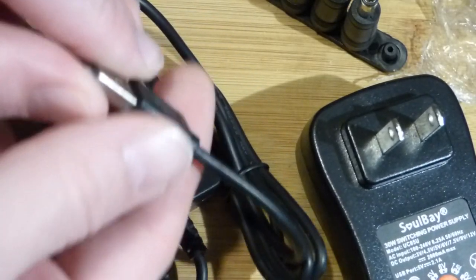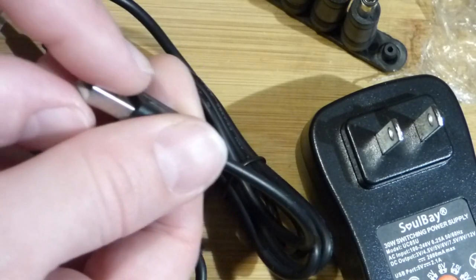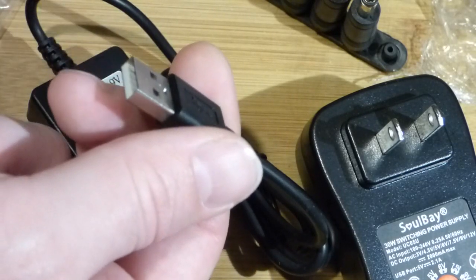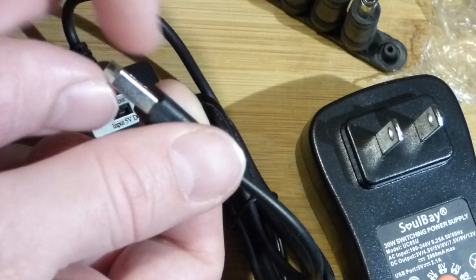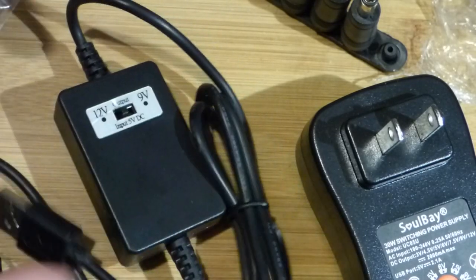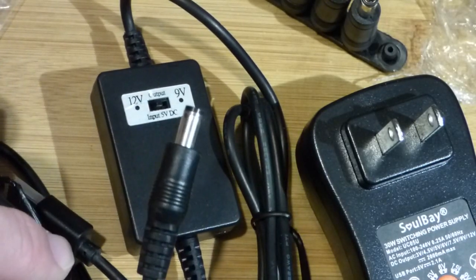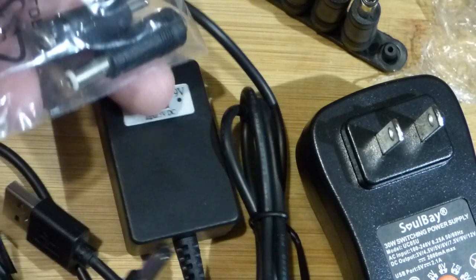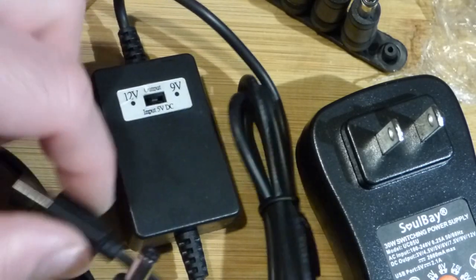Unfortunately, the top of it is right along the board, so you can't really plug it in the board — it needs to be raised a bit. I think I bought some plugs where I can plug this into a female side and there's a male side where it's flat. But in any case, that's one problem. It outputs to this barrel plug and it has a couple other plugs right here that came with it.